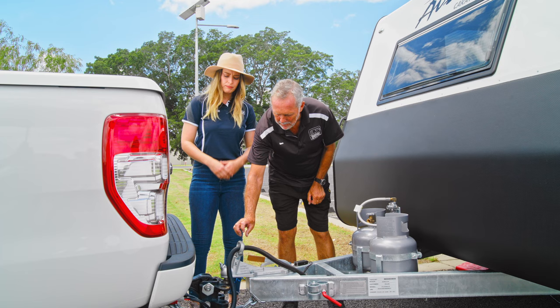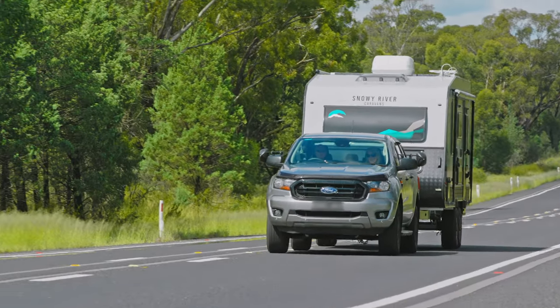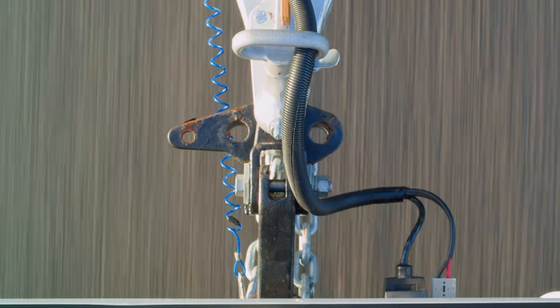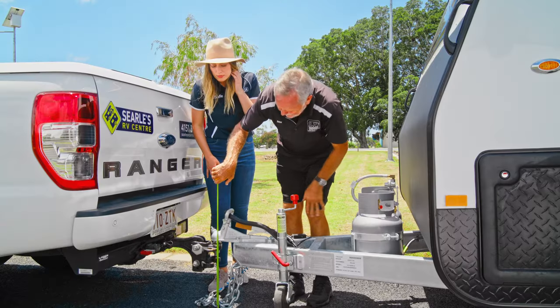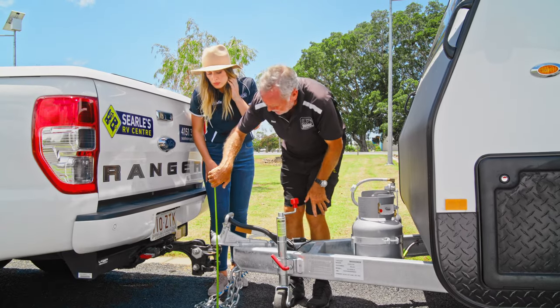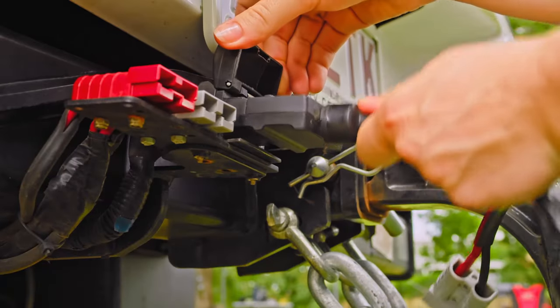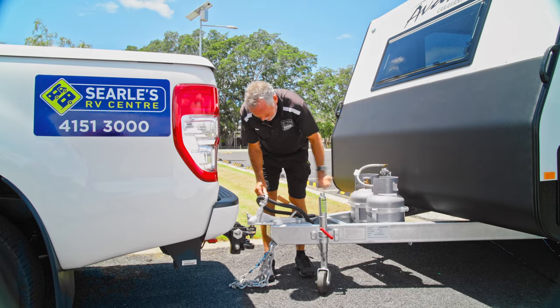Holly, the tow ball mass is the maximum allowable weight that the caravan or camper trailer imposes on the tow vehicle at the tow hitch. We want to measure the tow ball mass with the tow hitch here of the caravan at exactly the same height it sits on the car. So at the moment it's 400mm off the ground. Tow ball mass must be measured right at the tow hitch of the caravan, at that point where it connects onto the car.